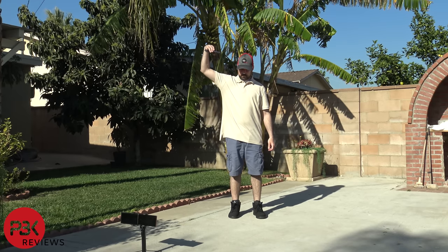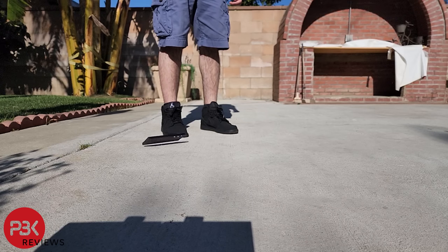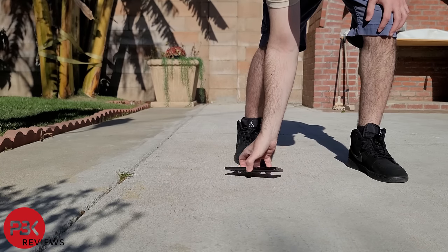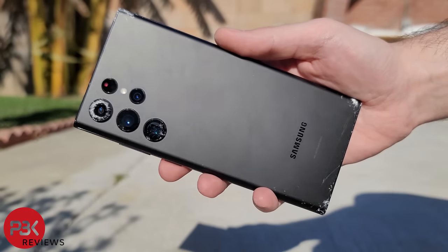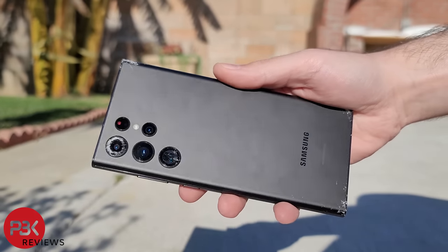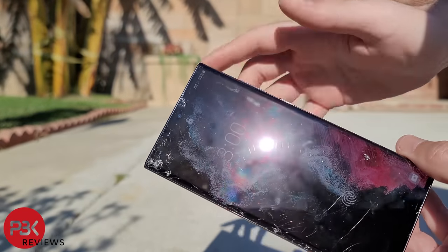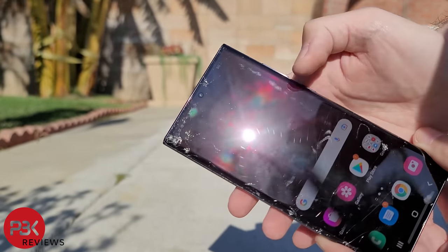For drop number six, I'll drop it head height on its back. There are some more cracks on the back corners. The screen and fingerprint sensor are still working fine.